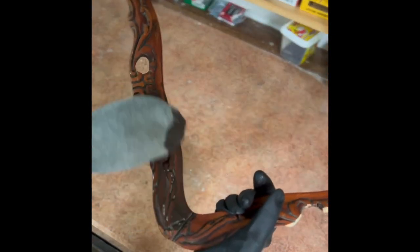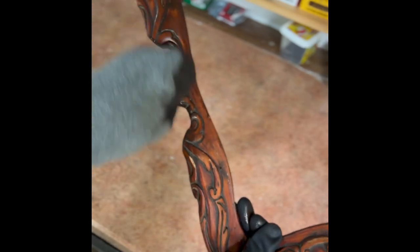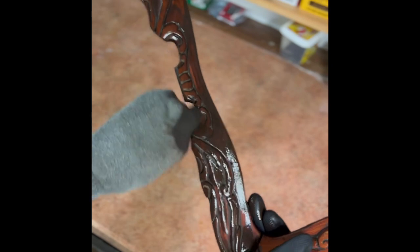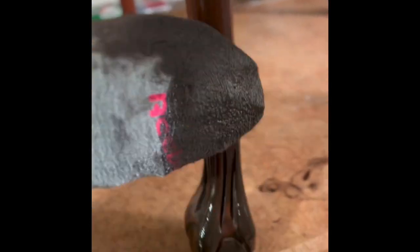Upon sanding it smooth, I started to stain the frame in Kona by Varathane to give a nice rich look. Prior to staining and later painting the piece, I cleaned it well with my TSP solution to get rid of the grime and loose particles that had accumulated for years on the table. Besides cleaning, the TSP solution also deglossed the table so I didn't have to sand before staining.